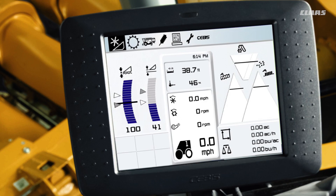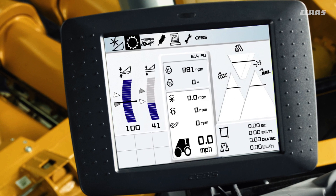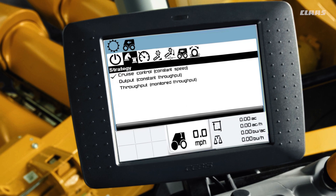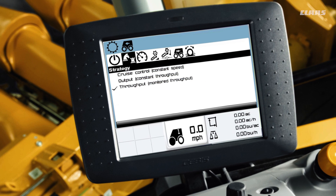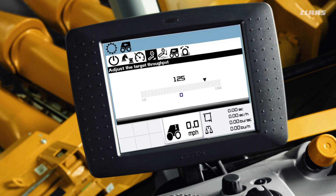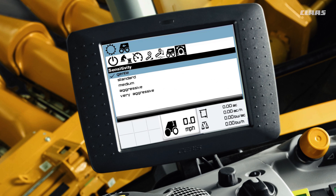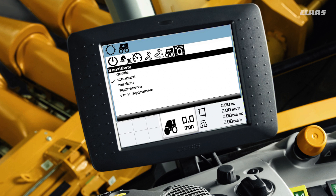Next we'll fine-tune the settings on your cruise pilot. Start by navigating to the gear icon. Then from the cruise pilot menu, turn the master switch on. From there, select strategy. Once strategy is selected, you can adjust the target speed when running in cruise control mode, adjust target throughput when running in output mode, learn zero throughput, and set maximum ground speed. For now we'll set the sensitivity to standard and fine-tune it later.